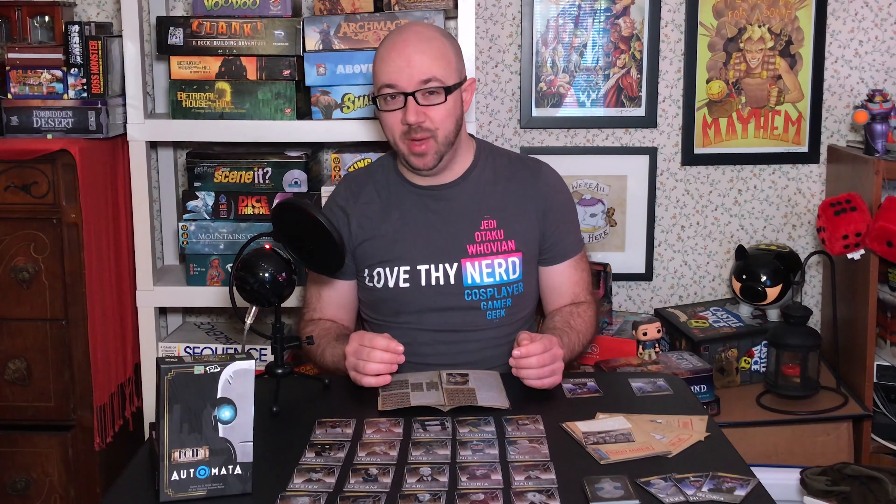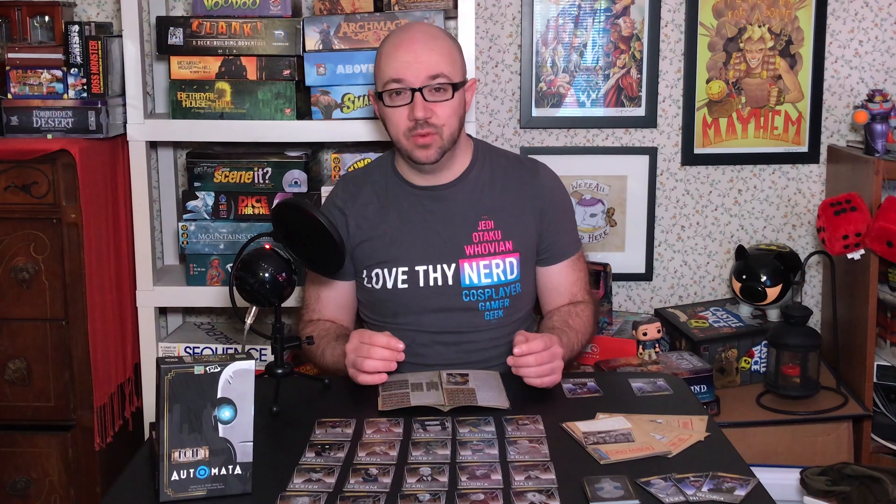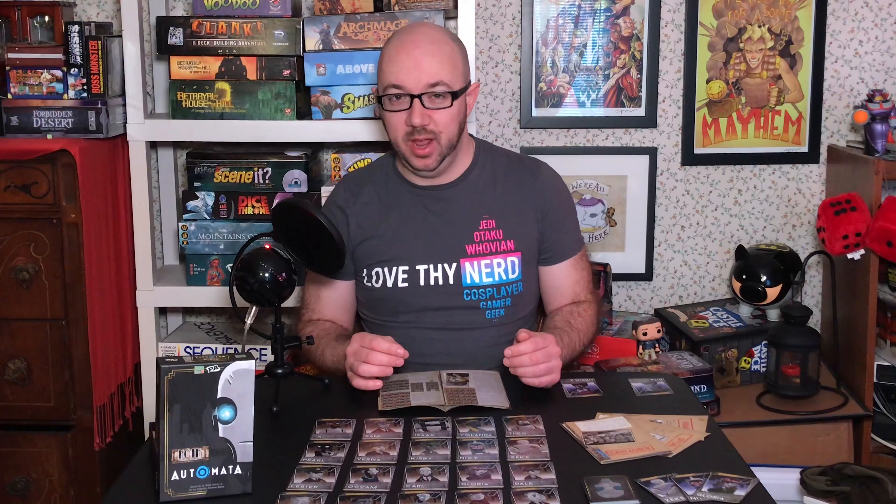Today I'm excited to have Noir Automata in front of me — not to be confused with Nier Automata, which is also supposed to be a great game. I'm excited because this was put out by Level 99 Games, which I've reviewed on my show before with Professor Treasure Secret Sky Castle, but also in partnership with the actual Penny Arcade. Appropriately enough, I was given this copy at PAX Unplugged courtesy of the Level 99 Games booth, so thank you for the demo and for the copy of the game.